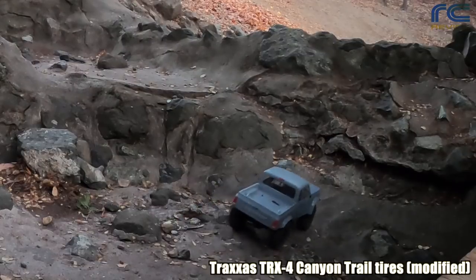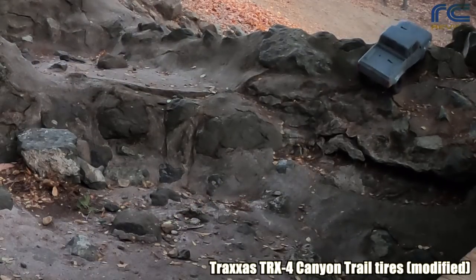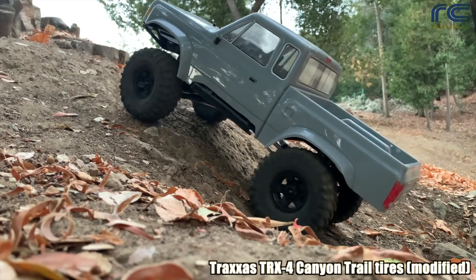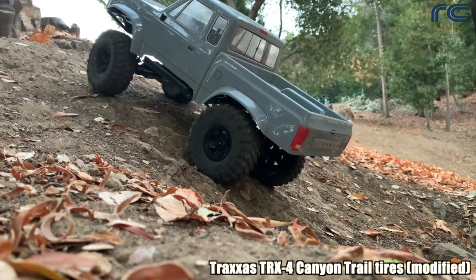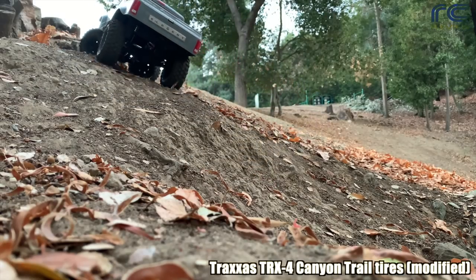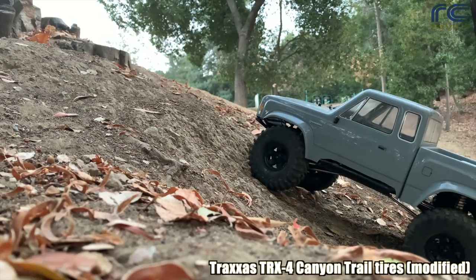We tried line number four a couple times and it was quite difficult. Line number five was no problem. On the dirt it seems to do very well, clawing through that loose stuff.